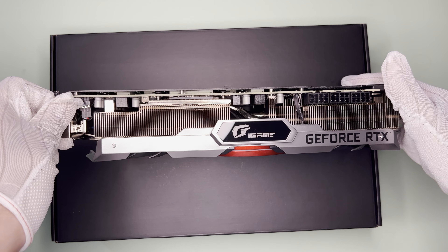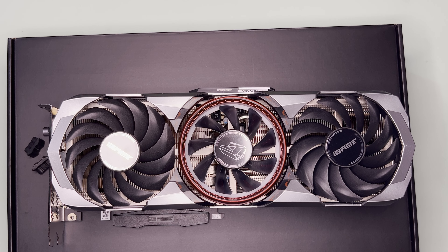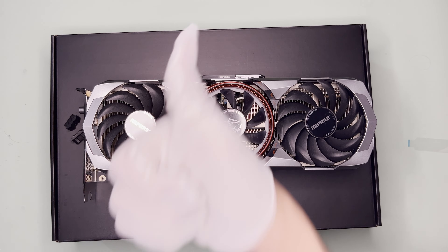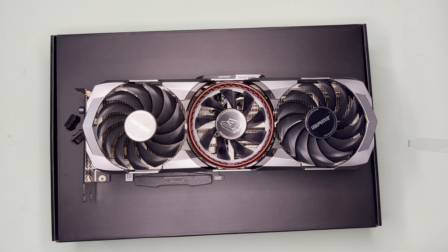On the Colorful iGame RTX 3080 Ti Advanced — it is pretty good in my opinion. I don't have many complaints other than the audible fan noise. I also like the size, as it's not that big and can fit in cases like the S400. That's it for this video. Do let me know in the comments what you think of this GPU. Thanks for watching — do like or dislike, and subscribe for more unboxing, SFF builds, and benchmarks. Bye.